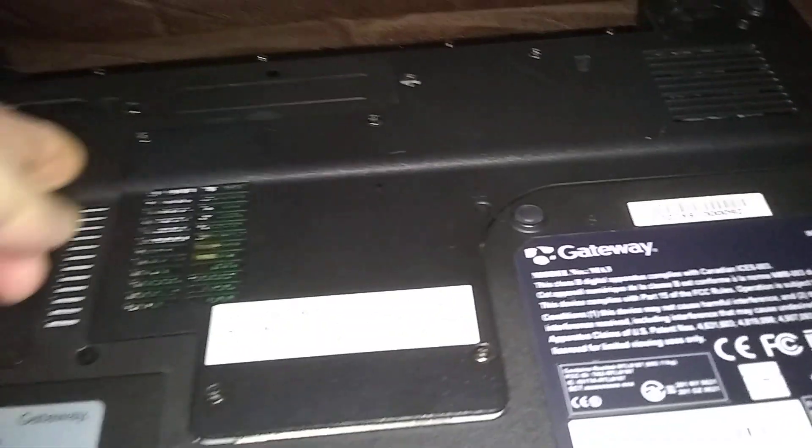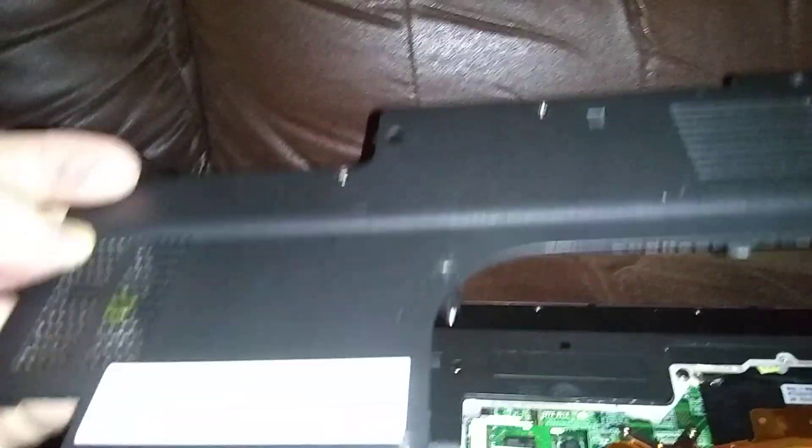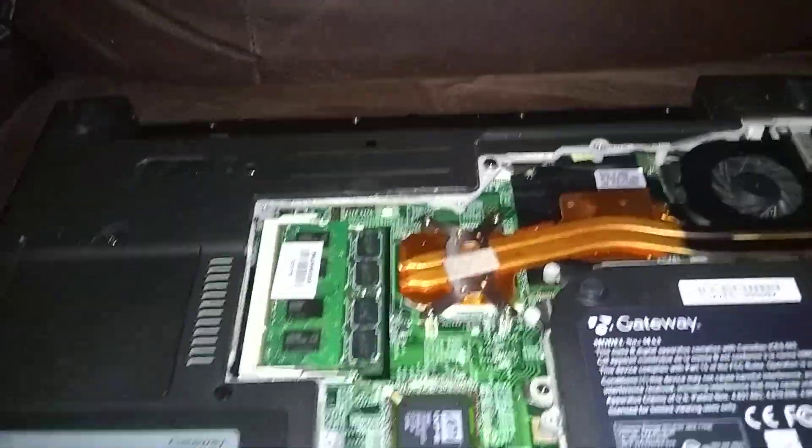On this middle screw here, it's got a K next to it — that stands for keyboard. We're just going to loosen it and leave it in there; that one could come out but I don't want to lose it. All right, it's loose now. There it is hanging there — that's the long screw for the keyboard. Just keep the cover tilted downward and put it out of the way.